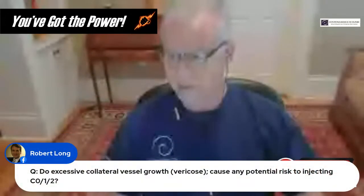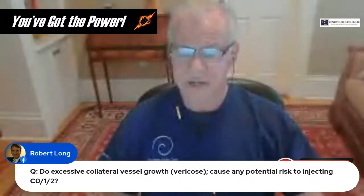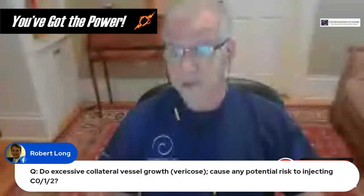Robert asks about collateral vessel growth and varicosities causing issues when injecting the C0-C1. Haven't seen that. If we're talking about collaterals, they're pretty small usually, so I haven't seen any particular issues with collaterals in that area.